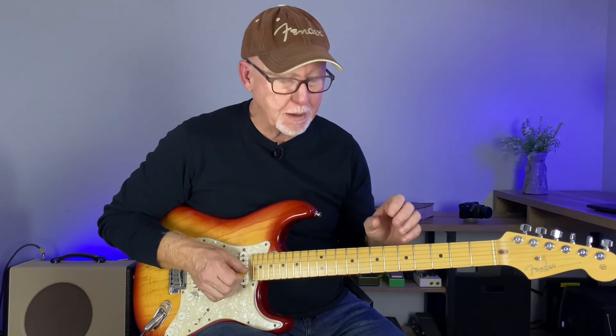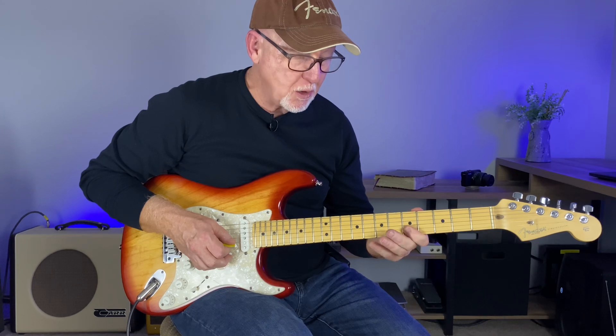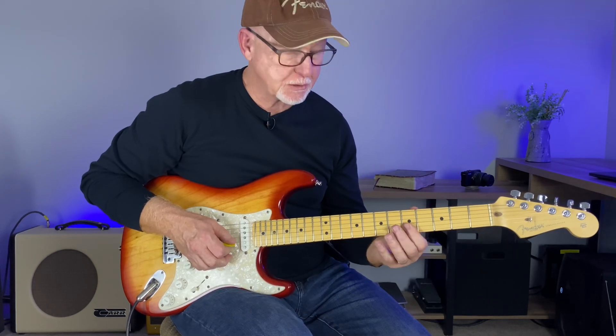I'm going to break down some of these licks within the minor pentatonic, but stay with me because later in the video I'm going to show you how the major box is connected to this anchor point also. Some of the licks in the intro are really looking at this anchor point.